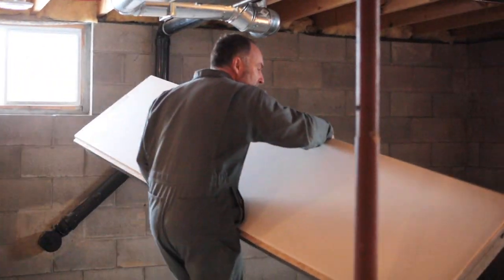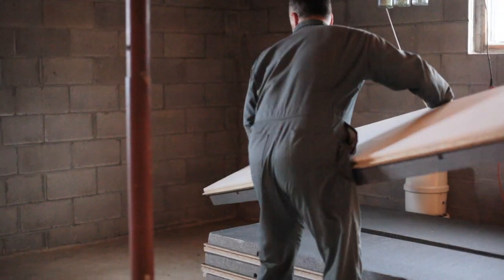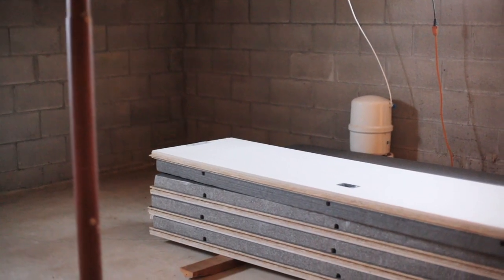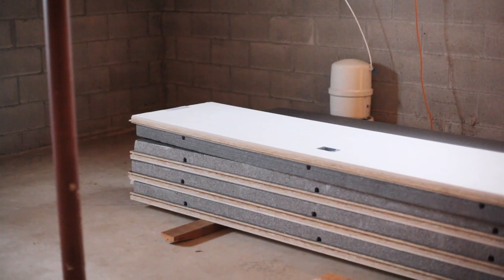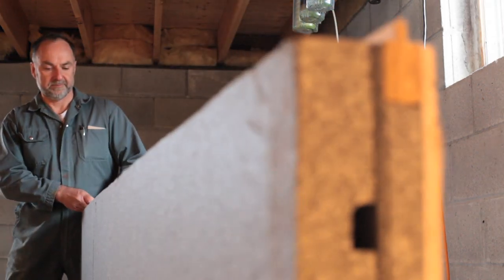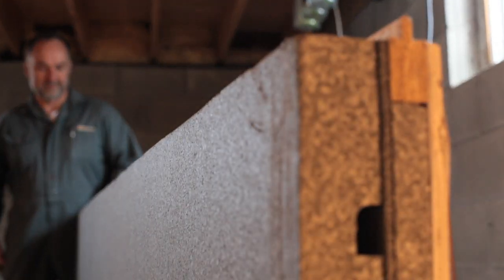It's all about a faster, easier way to create a durable, energy efficient finished basement space using a system that I find very impressive. So let me show you exactly why I like this approach, then you can decide for yourself if it makes sense for your basement finishing project.